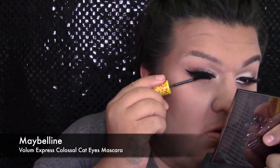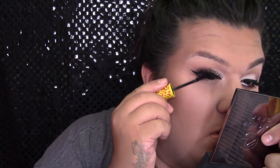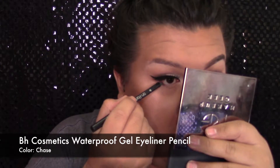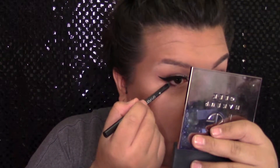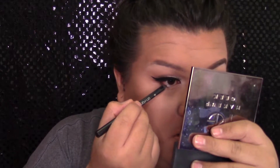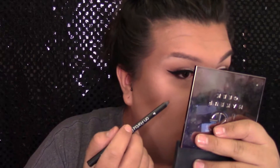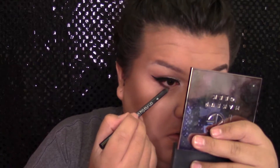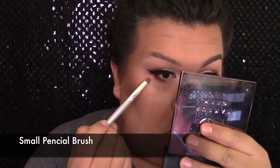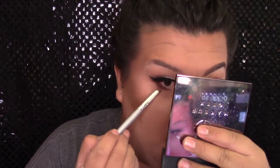Luego me voy a poner un poquito de rímel porque me puse mis pestañas postizas detrás de cámara. Este es de Maybelline Cosmetics. Y luego voy a agarrar este lápiz de Maybelline Cosmetics en el color Chase, que es como un color café oscuro, y lo voy a poner en la parte exterior del alineador de agua. Y luego voy a agarrar un color rojizo de la paleta de Morphe 35O y lo voy a difuminar en ese alineador, bien difuminado, que no queden líneas muy dramáticas.